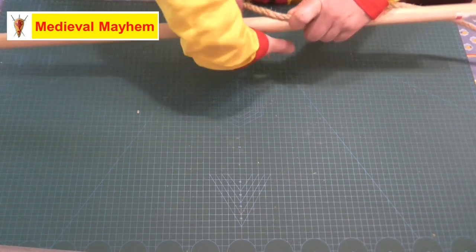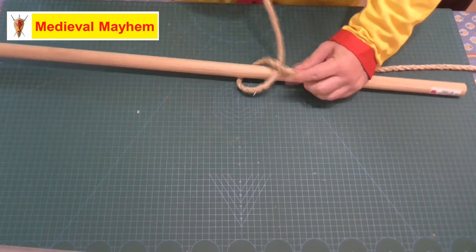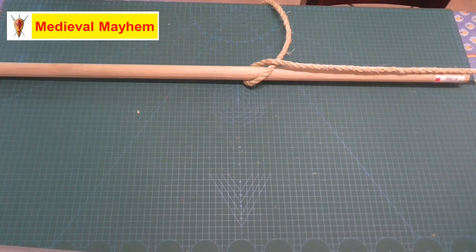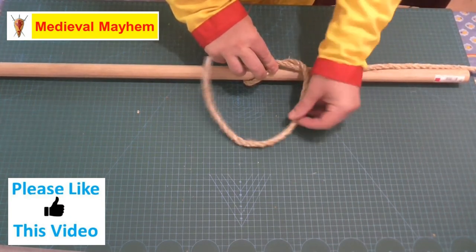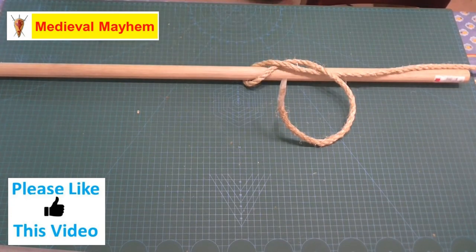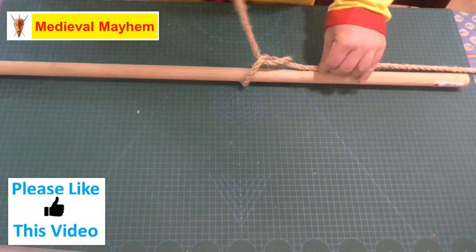So now the first thing we're going to do is wrap this piece of rope around itself and the piece of wood, pretty much like so. Next we are going to lay the end across the main line, and then this will go through the knot itself a total of three times.